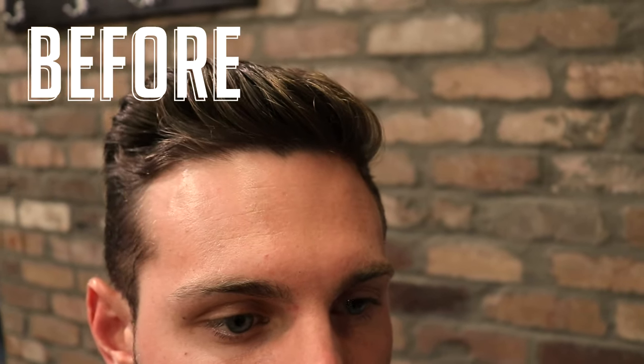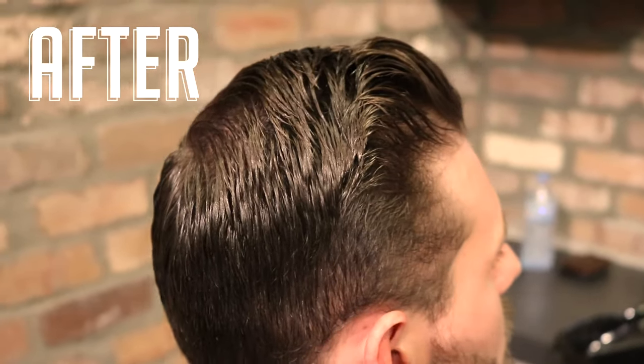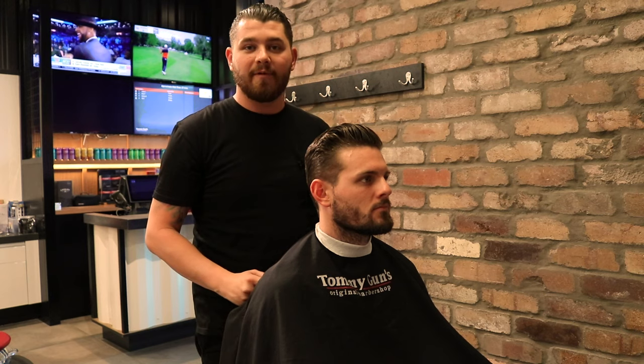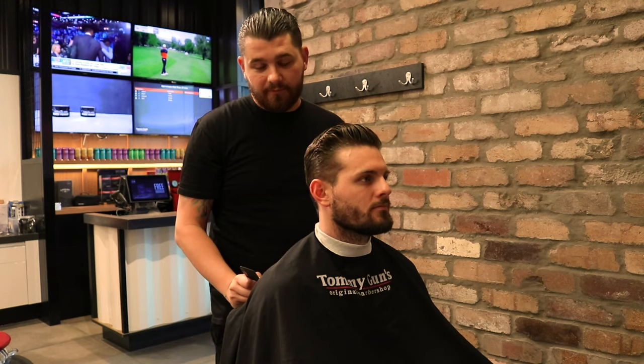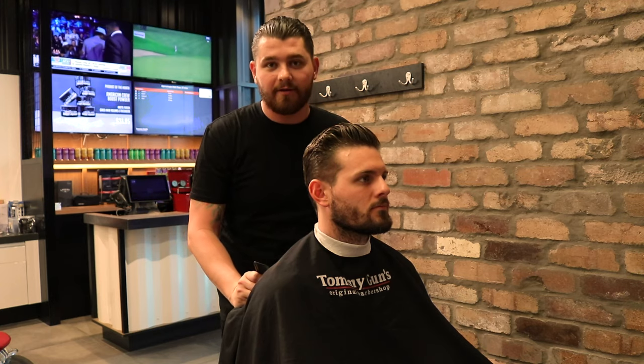So do remember guys, the most important way of working with a cowlick and a crown is by talking to your barber. But secondly, you can maintain it a little bit further with product as well. Thanks for watching guys — if you liked the video, be sure to subscribe and leave any comments down below if you want to see any other how-to videos. Thank you.